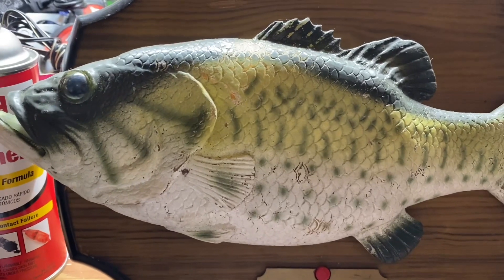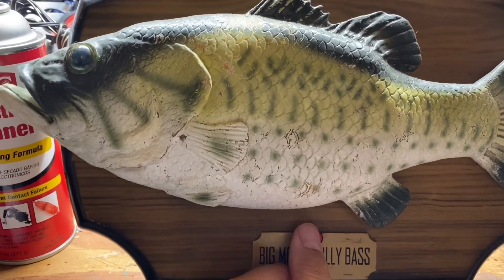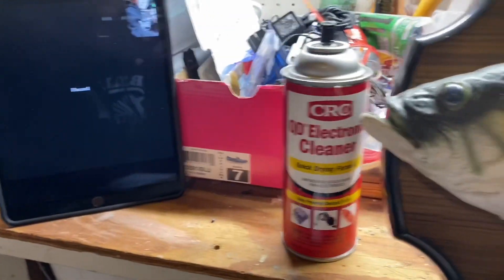Ironically, the only thing that actually does work on this is the head. Yeah, the head comes out all the way.